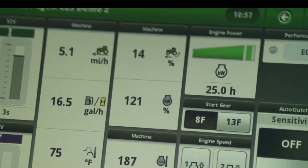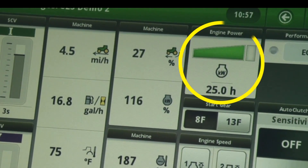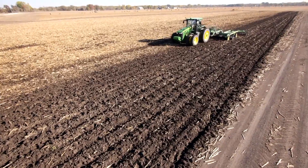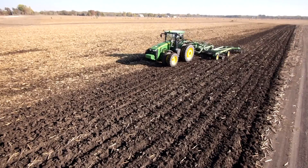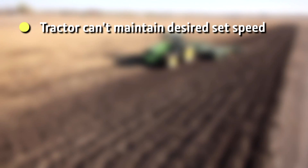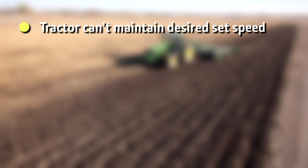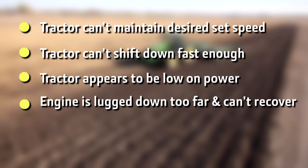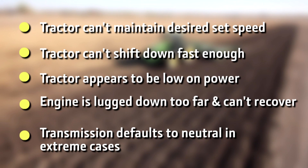Operators can determine if the tractor is operating at full load by watching the power meter or the percent engine load field in the machine monitor. Now as heavy loads increase even more, some symptoms that you might experience include: the tractor cannot maintain the desired set speed, the tractor cannot shift down fast enough, the tractor might appear to be low on power, the engine is lugged down too far and cannot recover, or the transmission defaults to neutral in extreme cases.